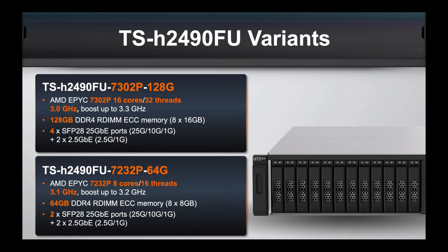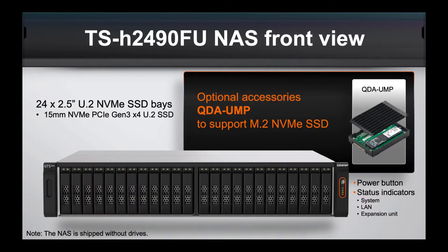Let's move straight into looking at what the unit actually looks like. Here's a picture of the front — you can see the 24 U.2 NVMe bays. We also have an optional accessory, the QDA-UMP, which allows you to use M.2 SSDs in those U.2 drive bays. So that's an optional accessory you can buy if that's your preference.